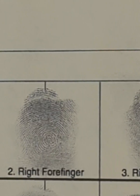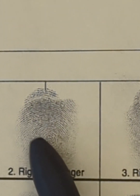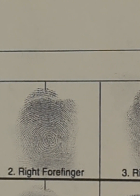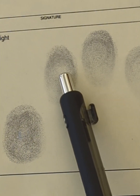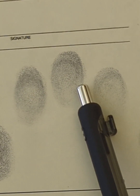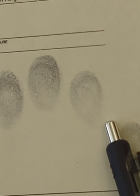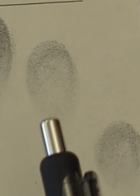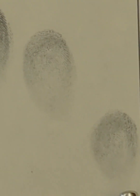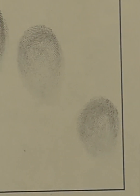So that is an ulnar loop. Looking at my right forefinger, I already see a nice bullseye looking pattern, so that is a whorl. If we look at my right hand as a whole, notice I have quite a few whorls. This one's kind of hard to see, but there's a loop there. These are kind of hard to see just because I didn't have enough ink for that one — so that's why it's really important that you have enough ink when making a 10-card.